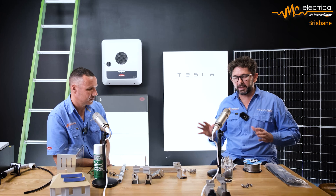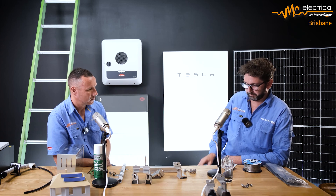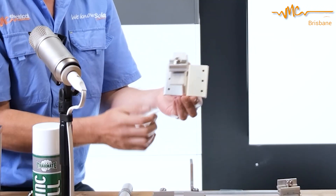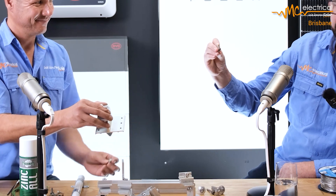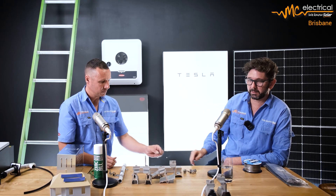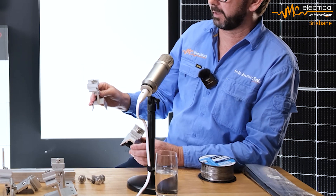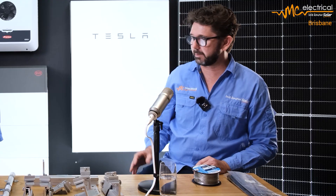Let's say you want to install solar but there's no timber beneath your screw lines — no battens. That's where our director sheet comes in. It's a standard wave director sheet: you have your curve, then the valley in the middle ridge, then back to the curve — with no timber underneath. We use six screw holes with a special fine-gauge thin-sheet screw designed to hold into the metal sheet itself. We also have trim deck and trap deck director sheets, so we can fix securely without needing to find a screw line.